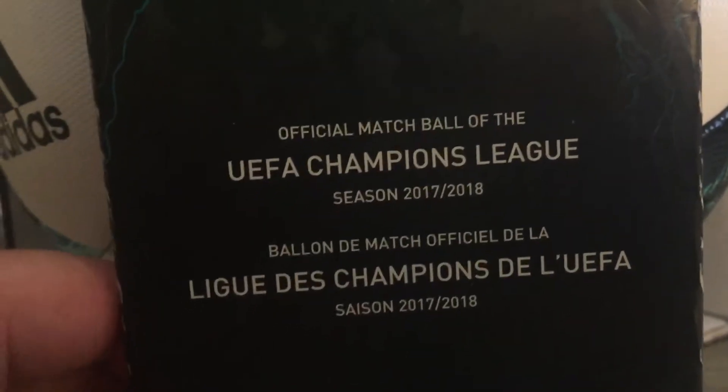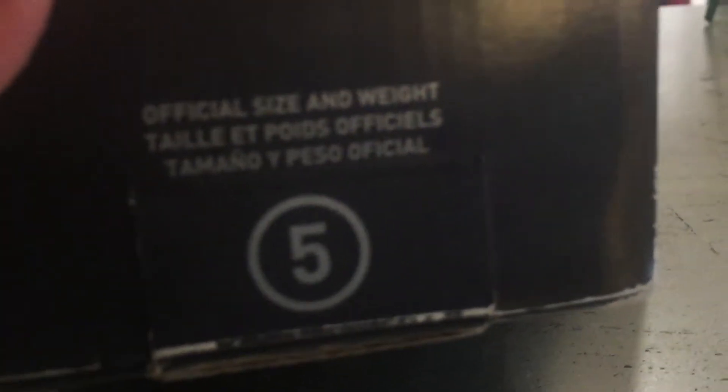This is the box. It says UEFA Champions League, Adidas official supplier partner, and you've got thermal bonding bladder. It covers the UEFA Champions League season 2017-2018 on top of the box.